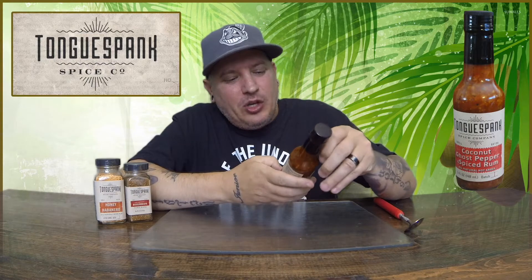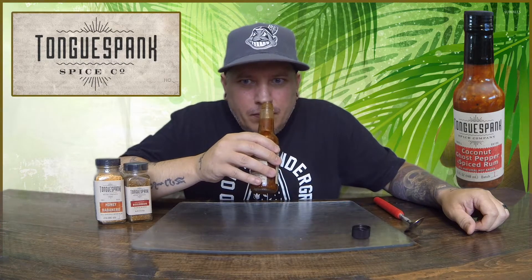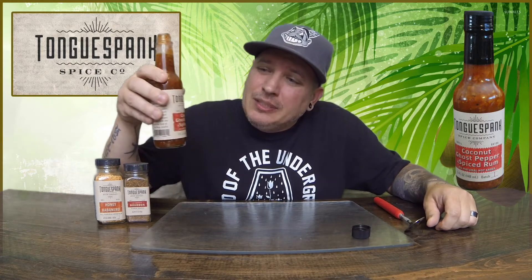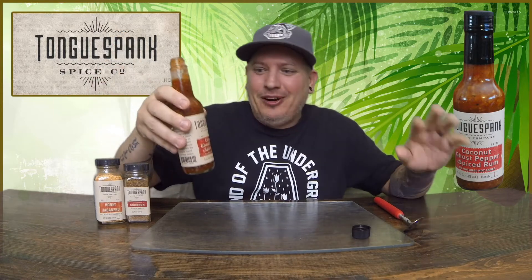I think we're pretty well shook up. Let's spank our tongue! Let's see what this stuff smells like. Coconut, ghost pepper, spiced rum. Right off the bat you definitely get the ghost pepper in there — it does smell hot. Got the rum in there. It smells like coconut, ghost pepper, spiced rum. I swear to God it does.